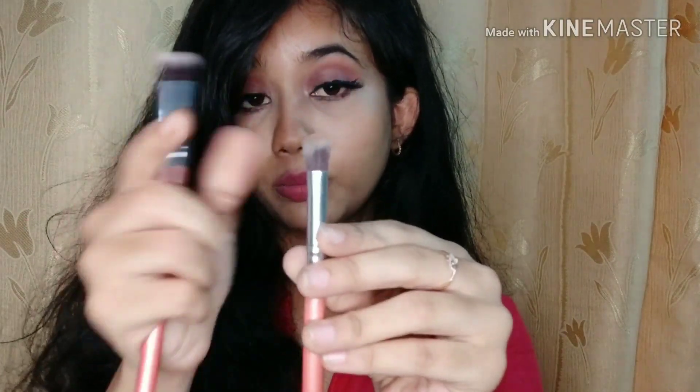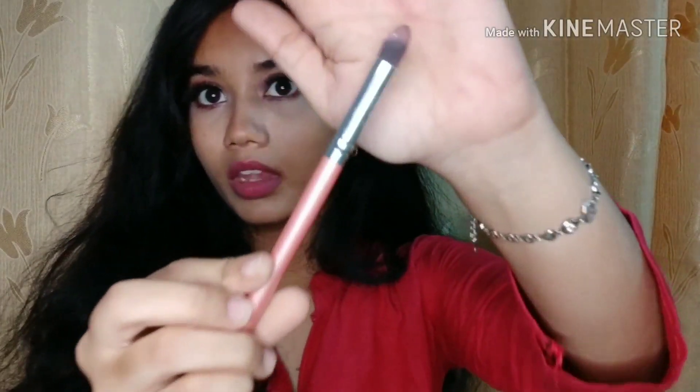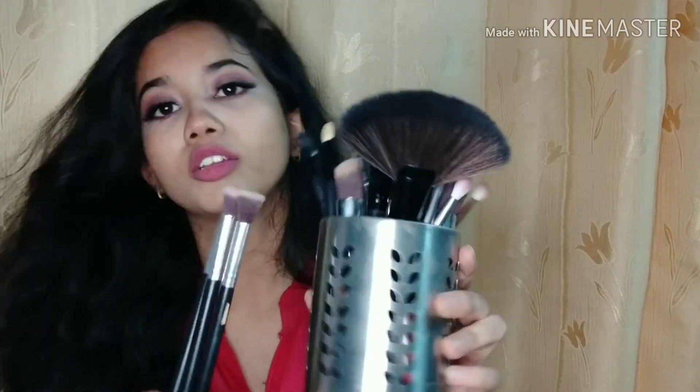You will get a fluffy brush — a densely packed fluffy brush. You get another fluffy brush which is kind of similar but this one is long and this one is short. You get another brush similar to these but slightly angled. You get a pencil brush which will be helpful on your outer corner. I have used it in my previous videos too.